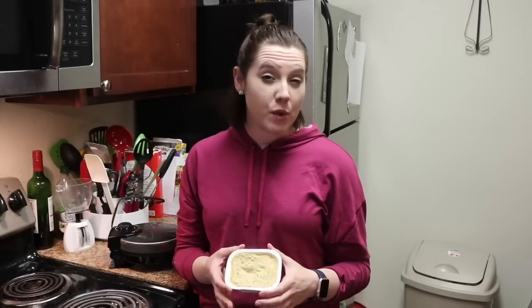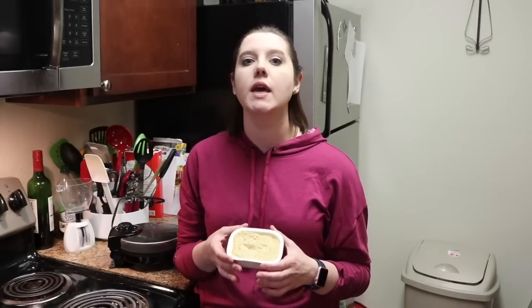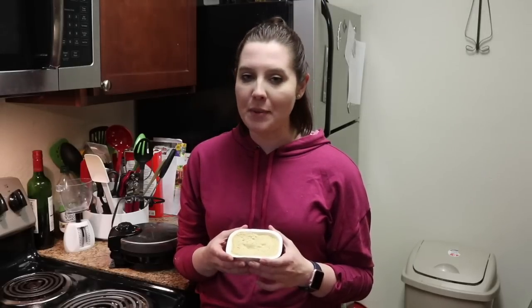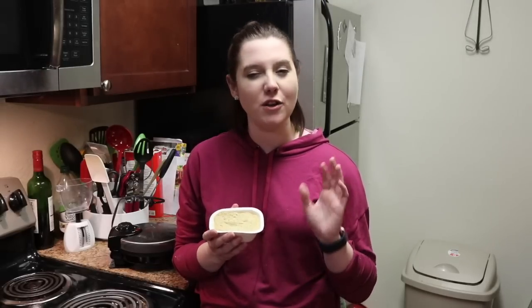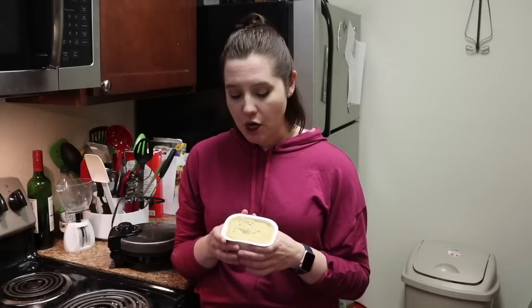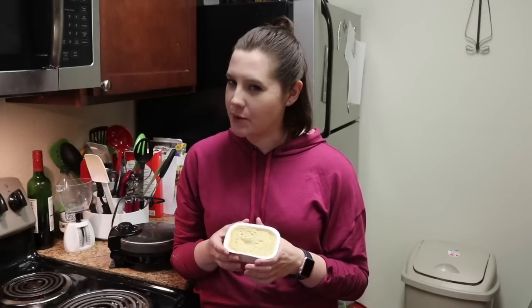It doesn't look all that different on the outside, but the minute you stick your fork in there you're going to get an ooey-gooey blueberry cheesecake muffin which is going to be delicious. I'm not biting into all of these — I'm making them and I'll use them for tomorrow since it's the end of the day and I have one fueling left, which will be that brownie shake.